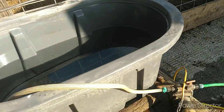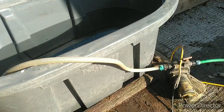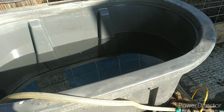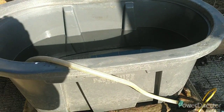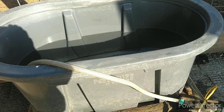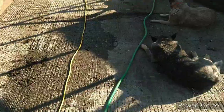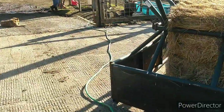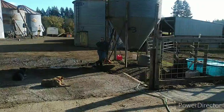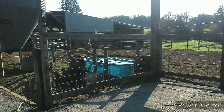I think we're going to switch this trough out for another one just like it — just happened to have one exactly like it, except it doesn't have the cracks in it. I'll probably see if I can figure where the cracks are on this one and seal it up. In the meantime, we're pumping trough water into the catch basin, while she's sitting on the phone.